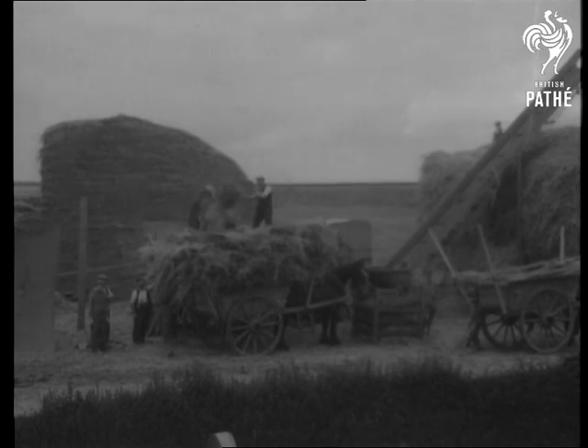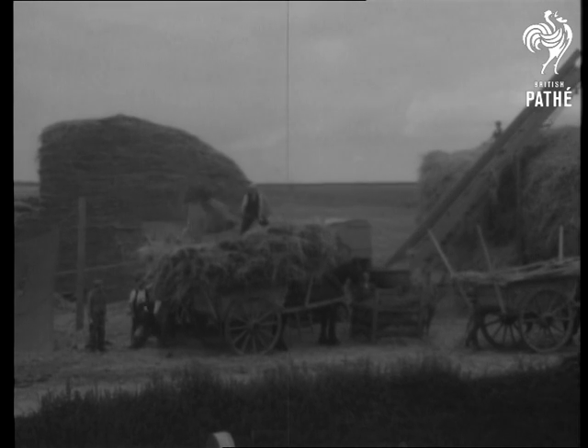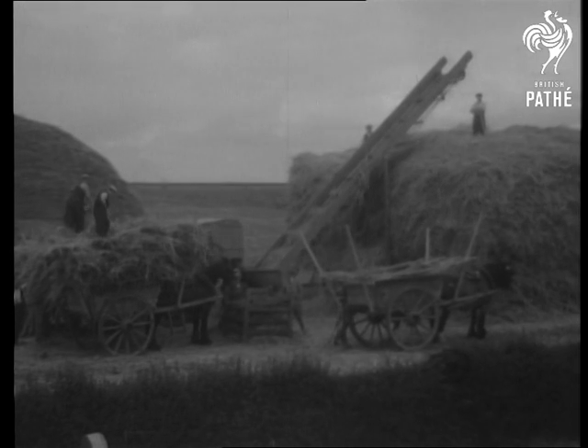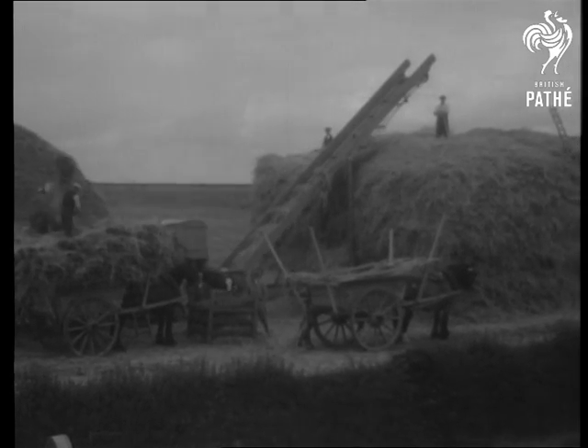Here we have the old method of farming. Firstly, the reaper and binder drawn by a horse, and then the grain brought along to the threshing machine carts, also by a horse.